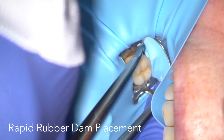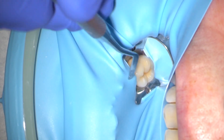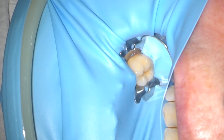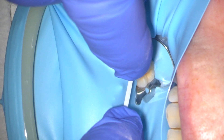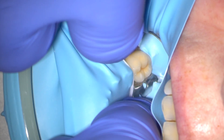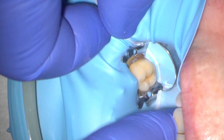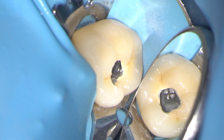I don't often show this, but here is my rapid rubber dam placement technique, in which you can get a rubber dam on the tooth and fully isolated in a matter of seconds. I've cut an access cavity with the long tapered diamond bur and uncovered the head of the post that I need to remove.